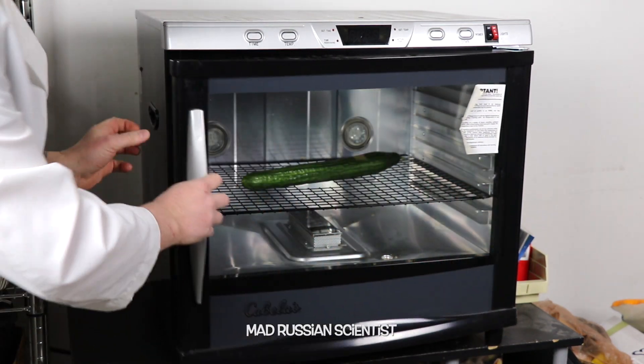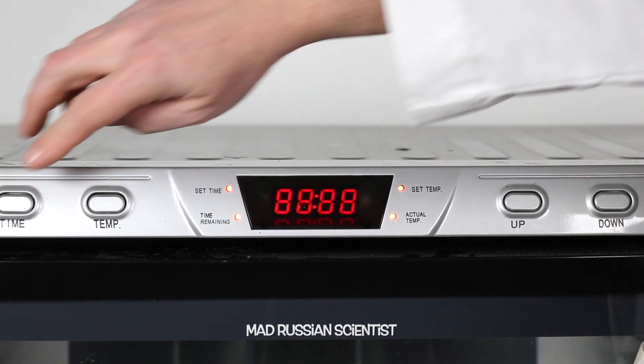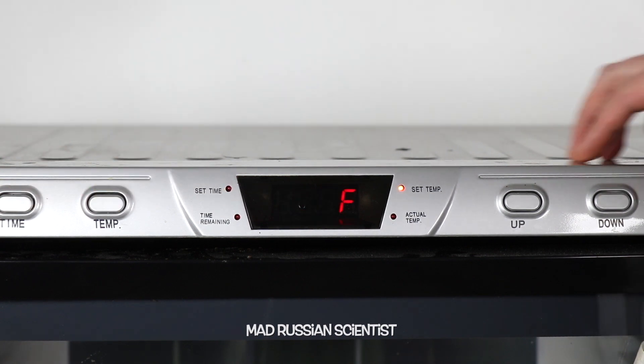I'm gonna put it like this. I'm gonna set it for the longest time and for the highest temperature.